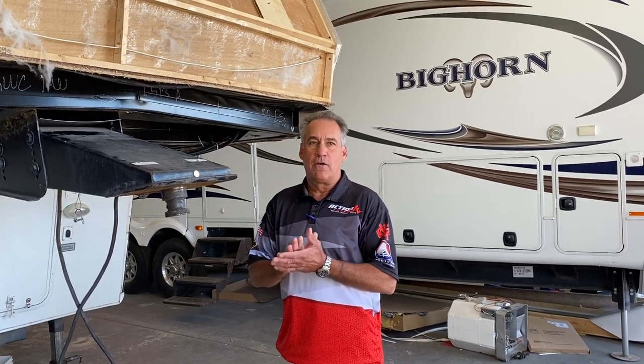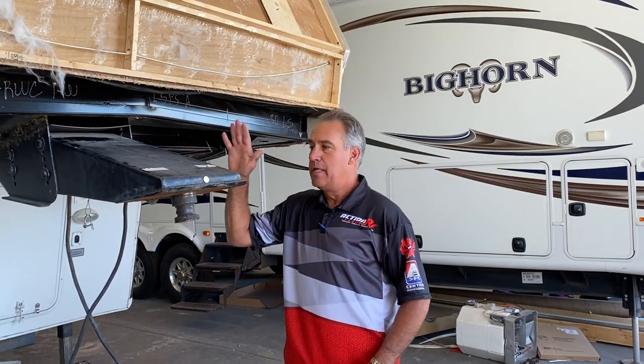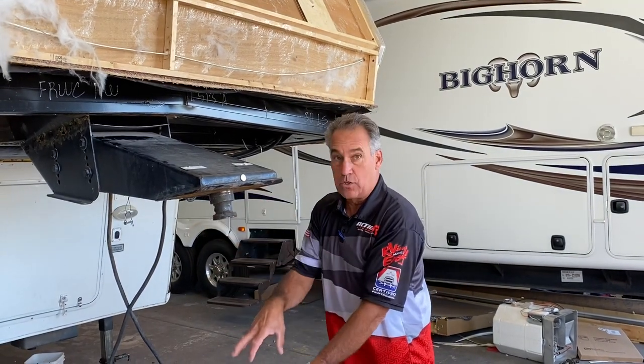Hey everybody, Market Action RV here. Just want to take some time to show everybody what happens when you have a fifth wheel and you use one of those ranch hand hitch adapters, which adapts a fifth wheel to a gooseneck ball.